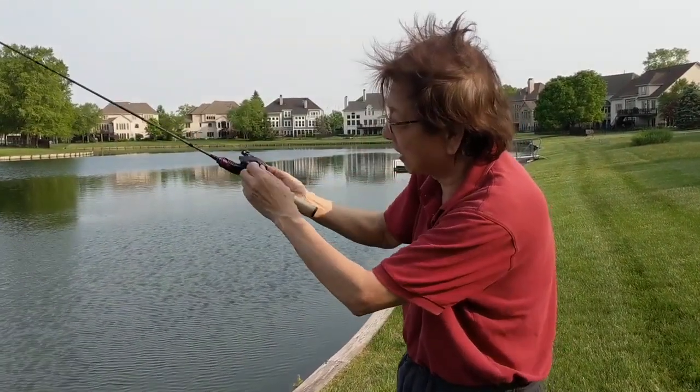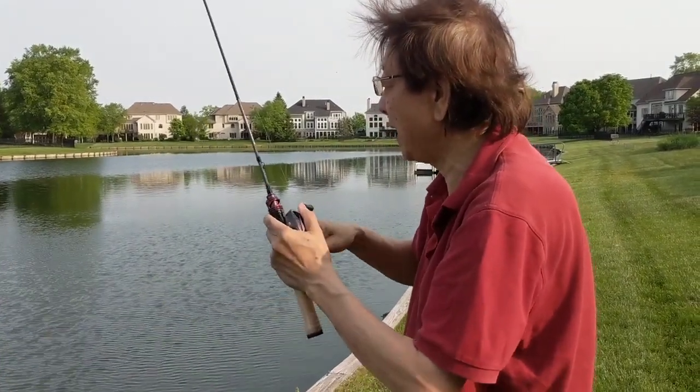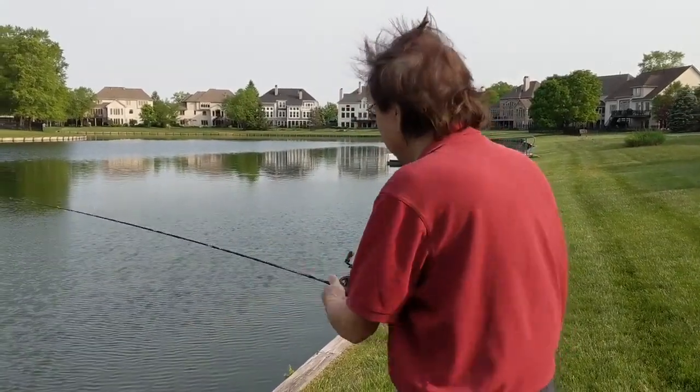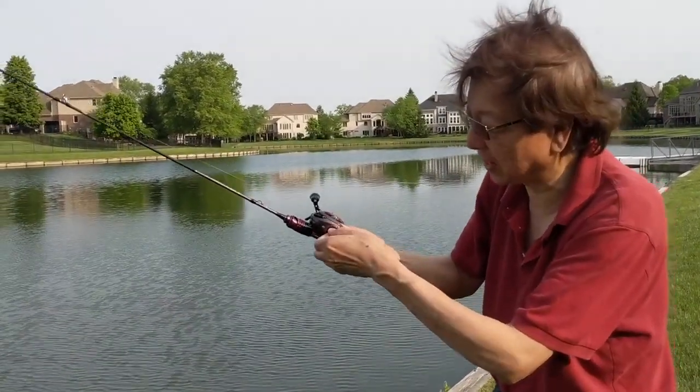A teeny bit of backlash — can you see that? A teeny bit of backlash. Now I keep it that way. Actually, the catch rule is better for casting — I just figured it out. Actually, there's no backlash. I can go back.